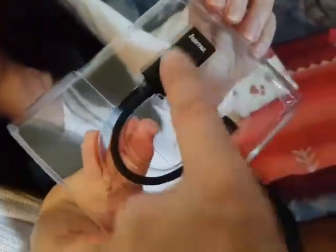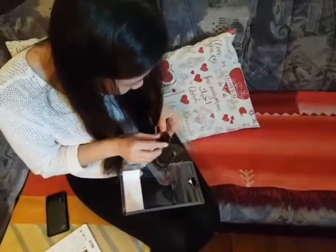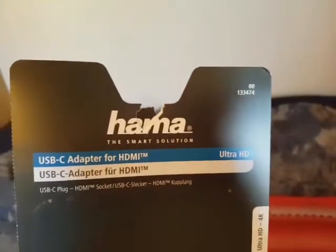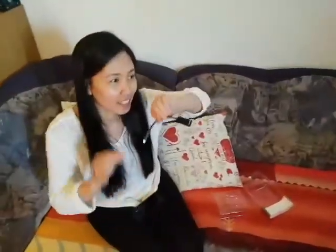So this is a cable where you put in the HDMI and this connects to your phone. This is a USB-C adapter for HDMI.